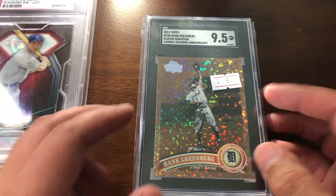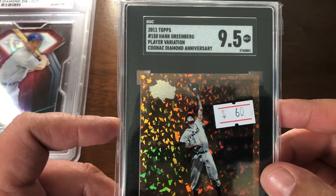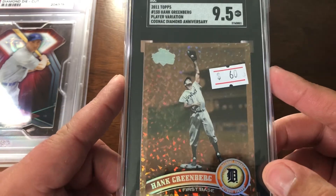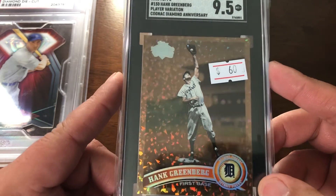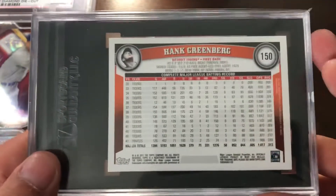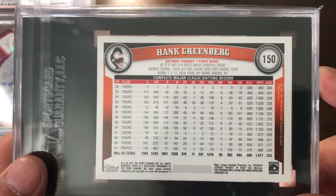Next, a much better slab. We have the 2011 Hank Greenberg player variation SP — this is the Cognac Diamond Anniversary version — and it's an SGC 9.5. Absolutely fantastic card.